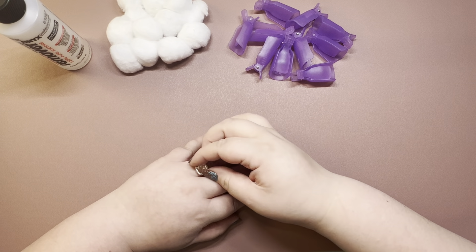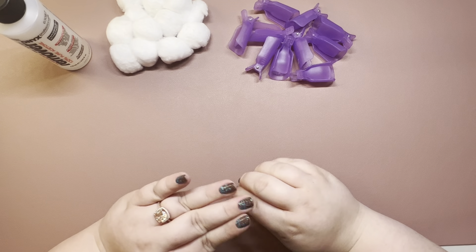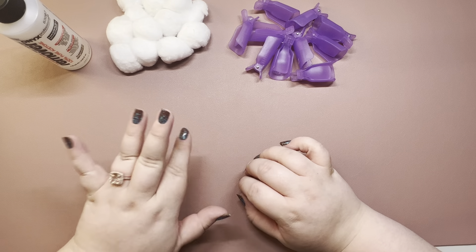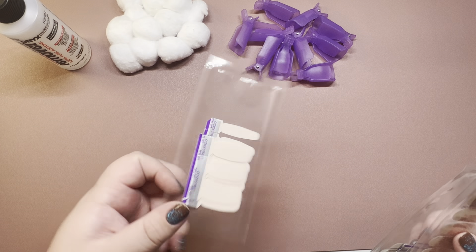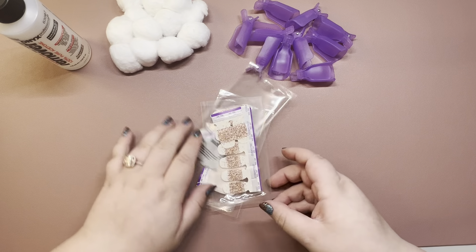Hi friends, welcome back to my channel. My name is Noelle. I am an independent Color Street stylist and today we are going to be taking off the last mani that we did together in order to prep for the mani that we just planned together, which if you didn't see that, is Vanilla Mix, Favorite Flannel, and Coming Up Rose Gold.